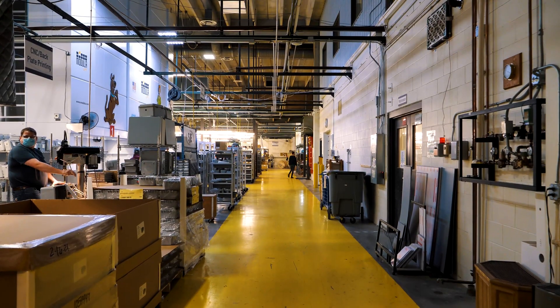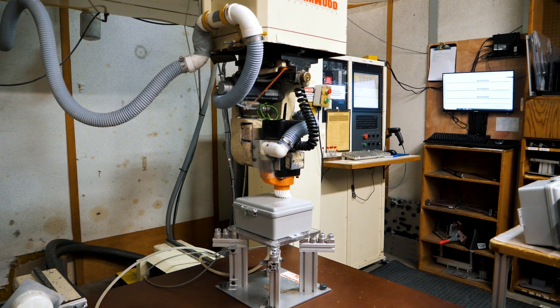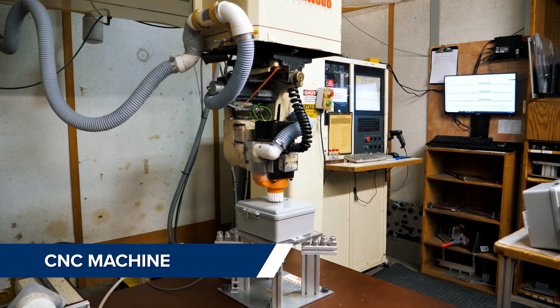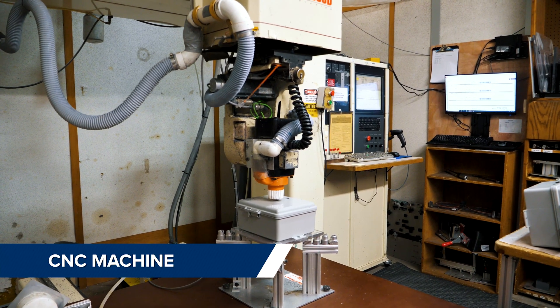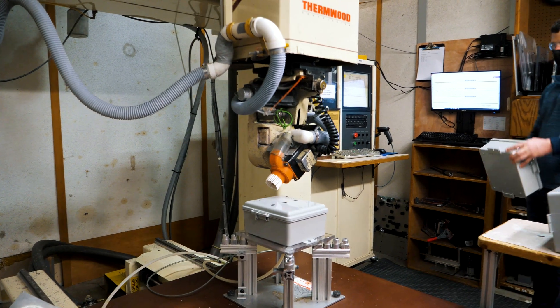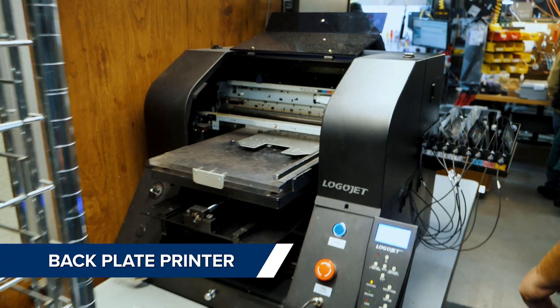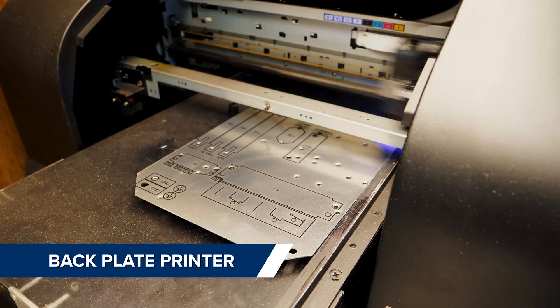In the production area we utilize many machines and automated processes to aid in assembly and reduce labor time, such as this CNC machine which cuts different shapes and sizes of holes in our non-metallic enclosures. This backplate printer labels backplates for components and wiring connections.